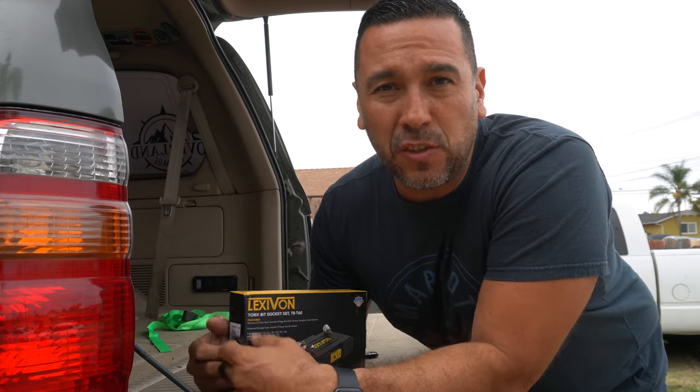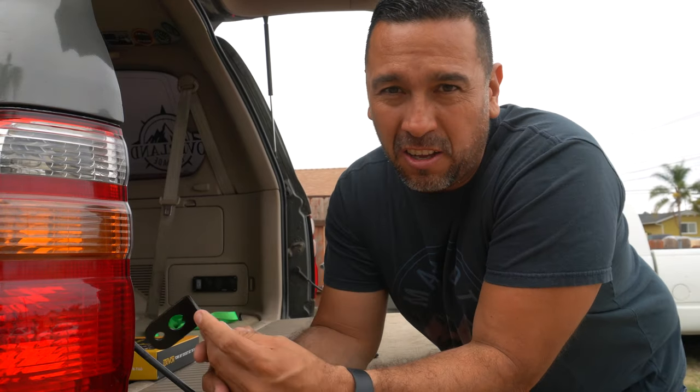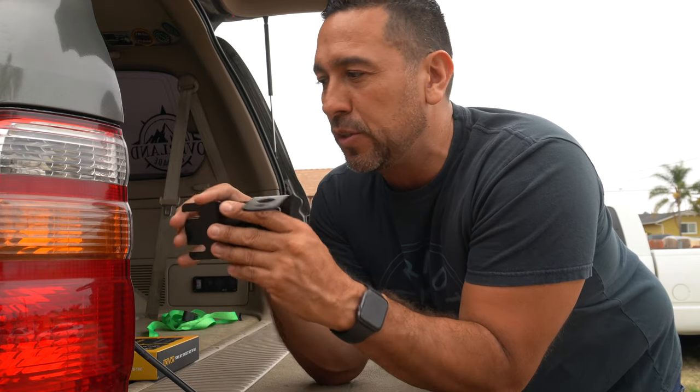What's up guys, thanks for tuning in to another video. Today we're going to go ahead and install the CD bracket — either for a light or an antenna — for the 100 series Land Cruiser, and it goes right here. Big shout-outs to Mike; I'll put his Instagram below so make sure to follow him — he hooked me up with this bracket.